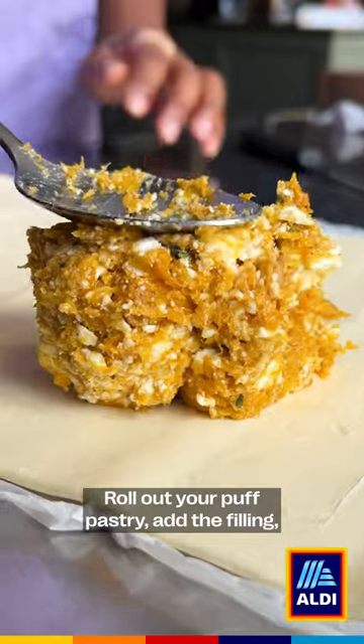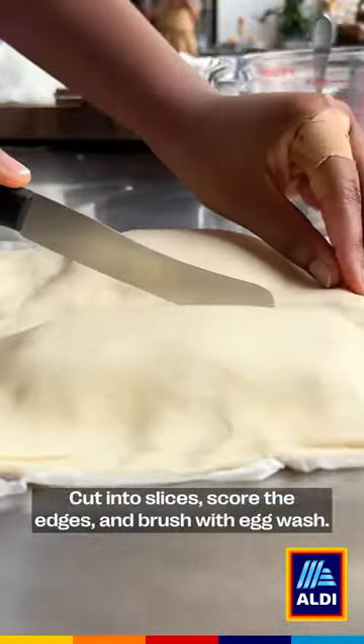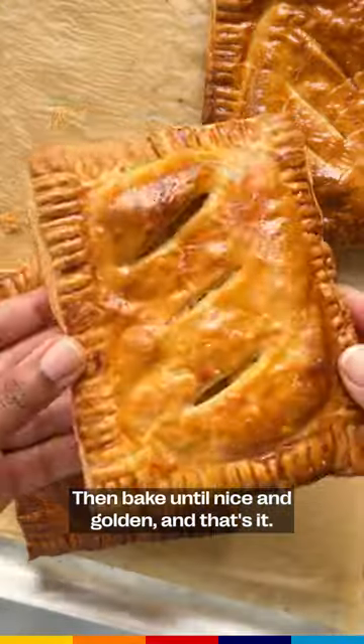Roll out your puff pastry, add the filling, then pop another layer of puff pastry over the top. Cut into slices, score the edges, and brush with egg wash. Then bake until nice and golden.